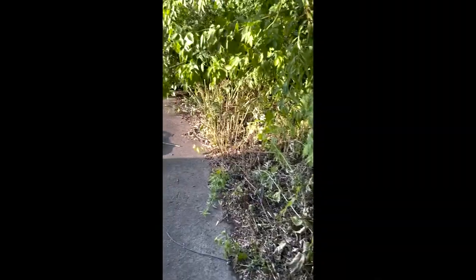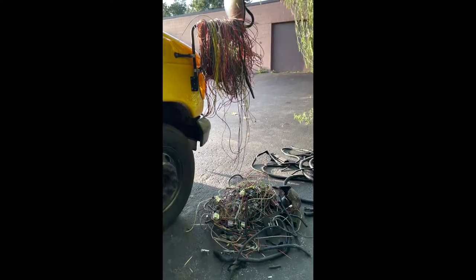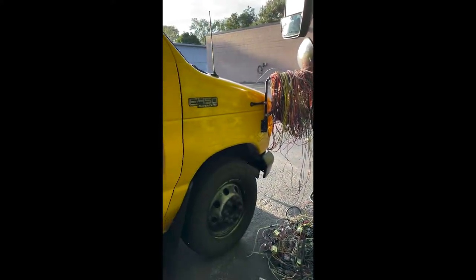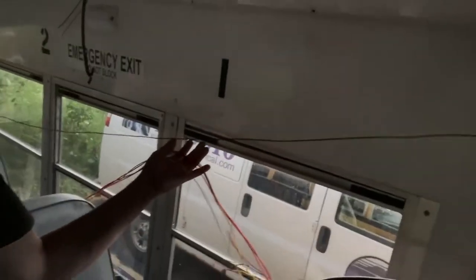I'm recording this on my phone because the GoPro is dead. Got all the wiring done today minus the vandal lock — didn't get to that. This was the damage, plus a pile of trash that I already threw out. Inside it's a little barren and dirty, but it's down to just the wires necessary to keep the lights running while we're driving.